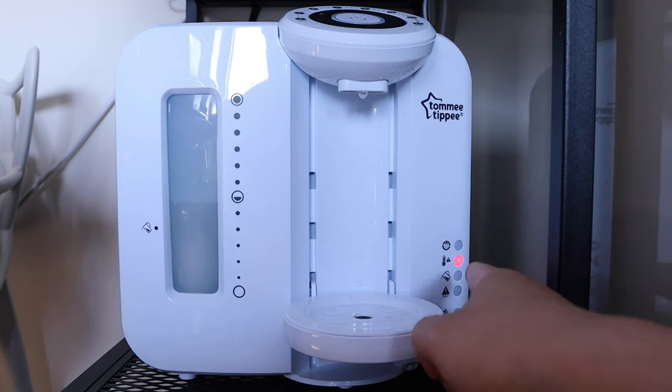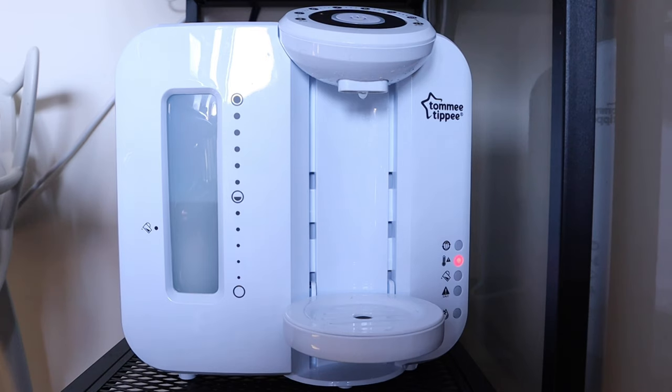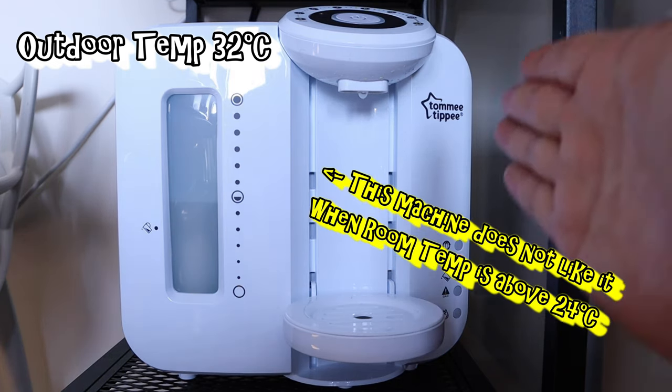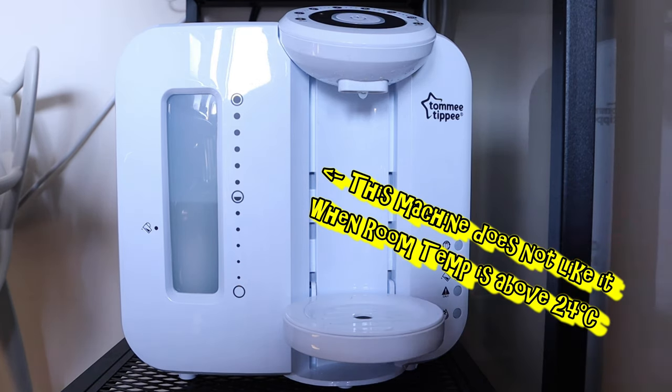You might be wondering why there is a red light on the temperature gauge on the TommyTP prep machine. Today's outside temperature is 32 degrees, though it's a bit cooler here. The machine doesn't like it when the room temperature rises above 24 degrees.